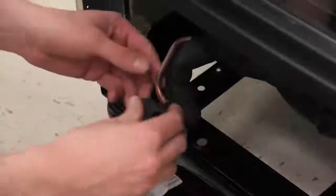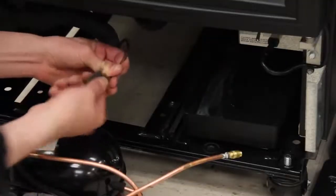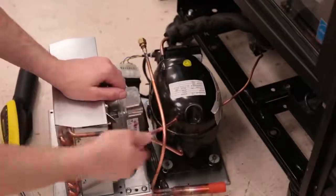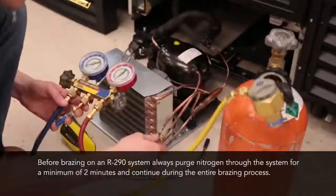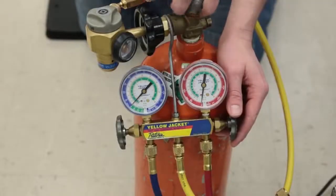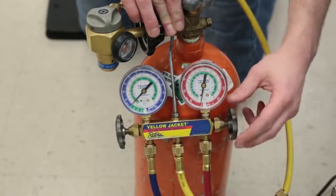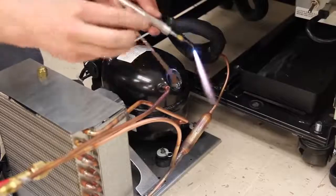Once the condensing unit has been removed, set the new condensing unit into place. Before pulling the plugs out of the compressor ports, be sure all of your refrigeration lines have been cleaned, pre-fitted, and are ready to be installed. This minimizes the amount of time the refrigeration system is open, reducing potential for moisture to be absorbed into the compressor oil. When brazing on an R290 system, you must always purge oxygen-free dry nitrogen through the system for a minimum of 2 minutes before and during brazing. Set the nitrogen regulator between 3 to 5 PSIG. Purge nitrogen through the high side process tube, allowing it to exit out the suction process tube, then begin brazing all of the joints.